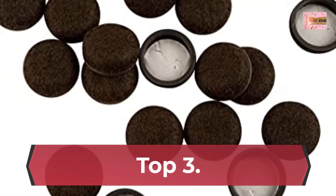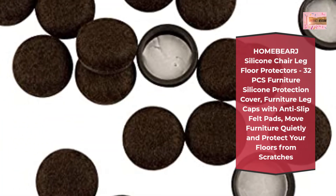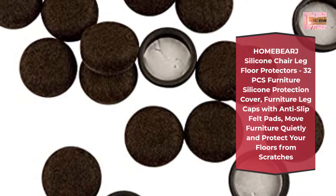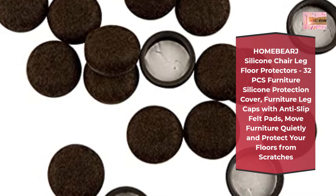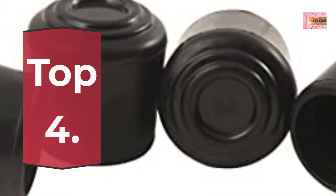Number 3: Home Bear J Silicone Chair Leg Floor Protectors — 32 Pieces Furniture Silicone Protection Cover, Furniture Leg Caps with Anti-Slip Felt Pads. Move Furniture Quietly and Protect Your Floors from Scratches.